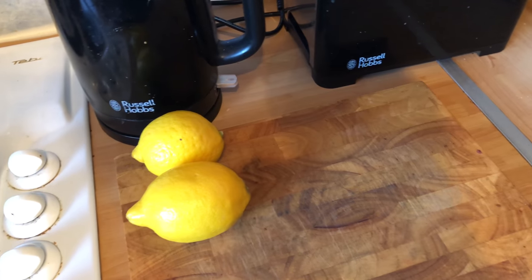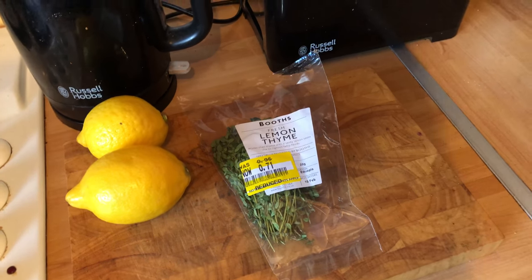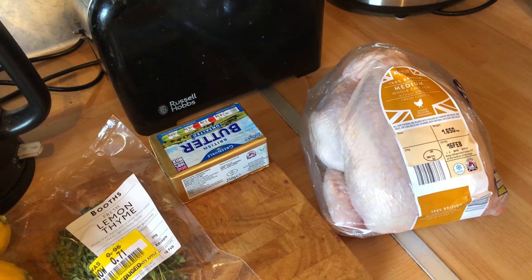Ingredients: two lemons, one packet of lemon thyme, butter, and one medium chicken.